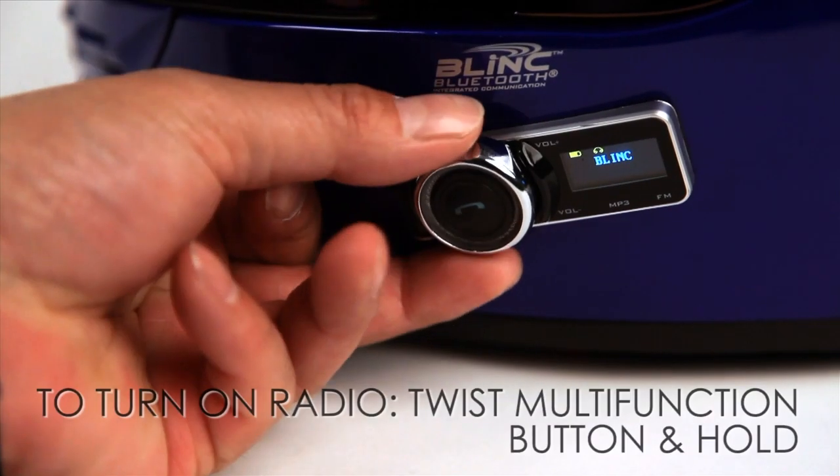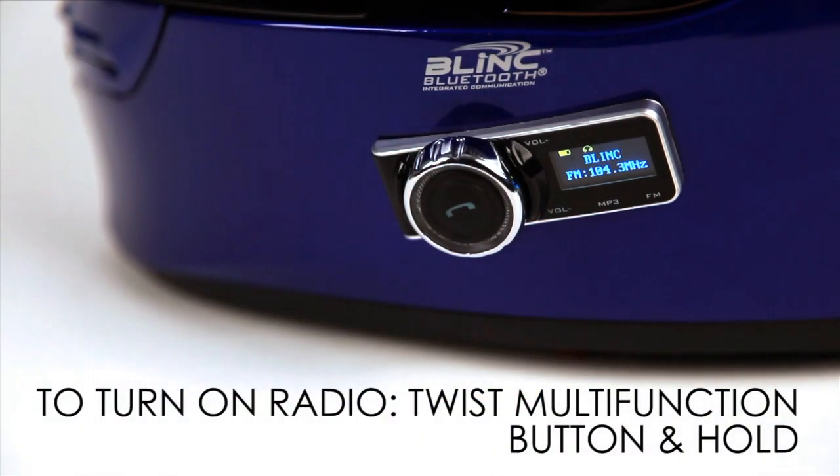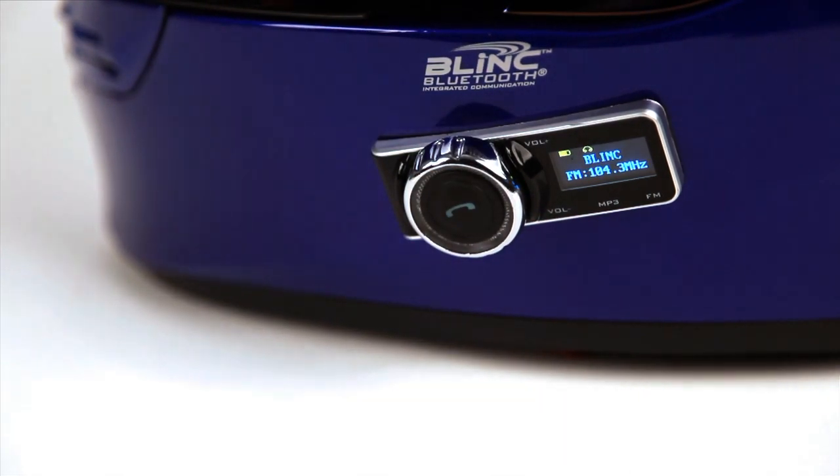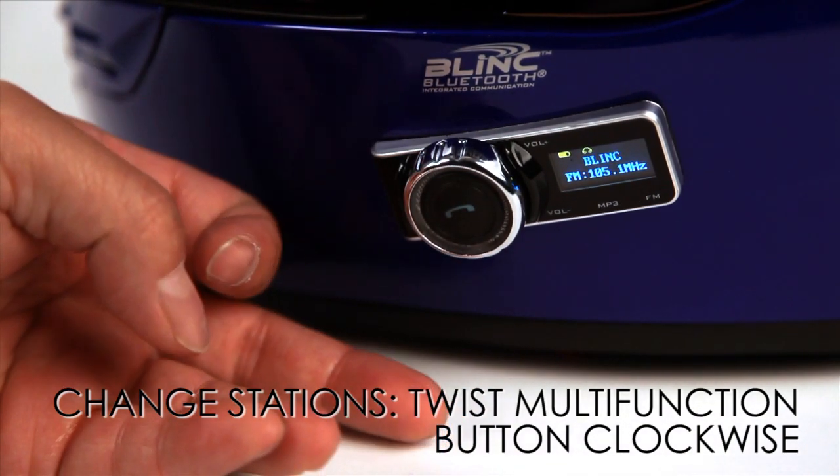Turn on the FM radio by twisting and holding the multi-function button for three to five seconds. Change stations by twisting and releasing the multi-function button clockwise.